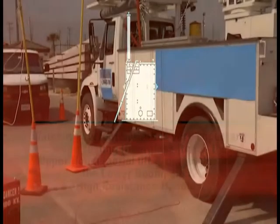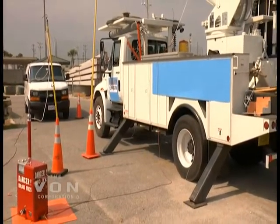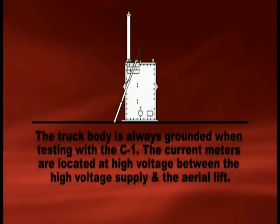When testing aerial devices with DC, it is not necessary to put the boom in any particular position. It will not affect the test as long as you keep the insulating section a minimum of 18 inches away from your ground conductors.